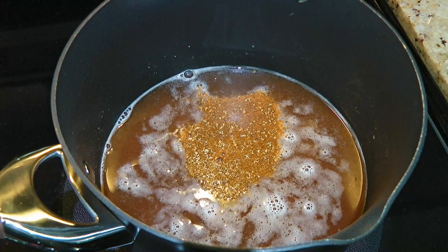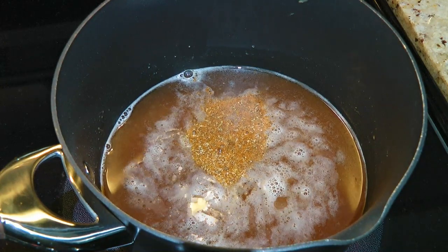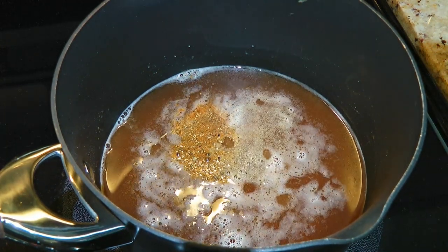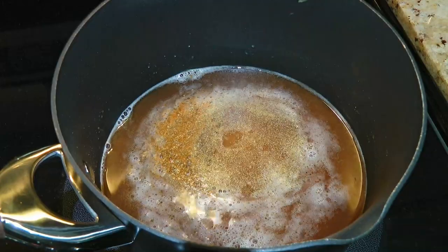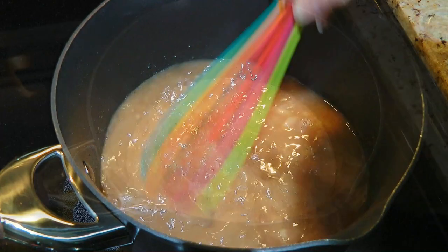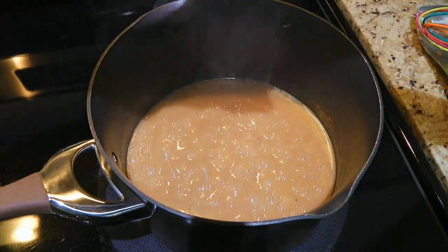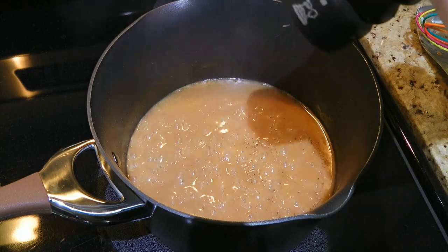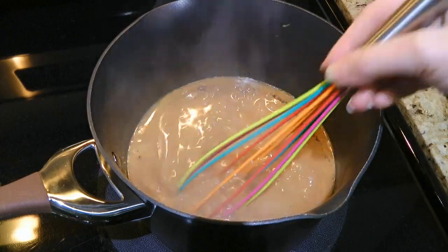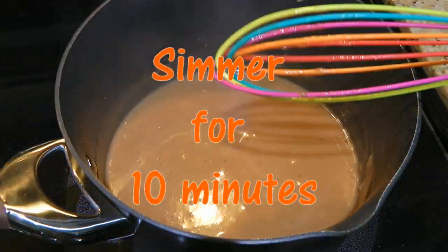We'll also season with garlic powder and onion powder. We'll whisk vigorously until the ingredients are well blended and bring the mixture to a boil. We'll season with ground sea salt and freshly ground black pepper, whisk again, then reduce the heat back to medium and simmer for 10 minutes, whisking occasionally.